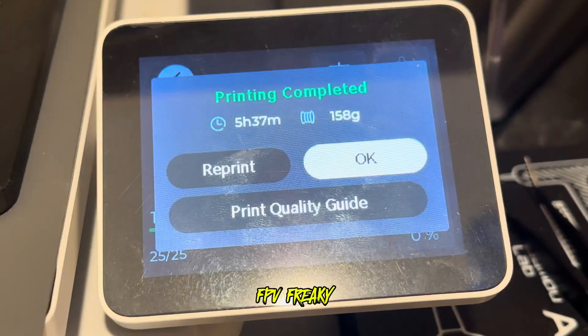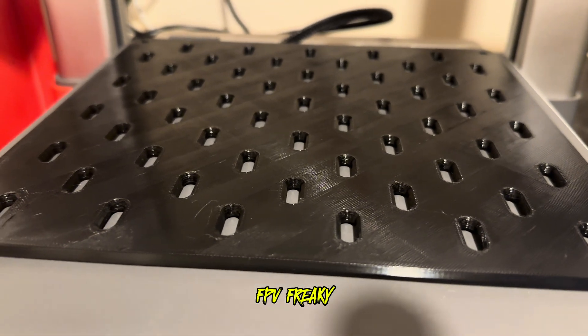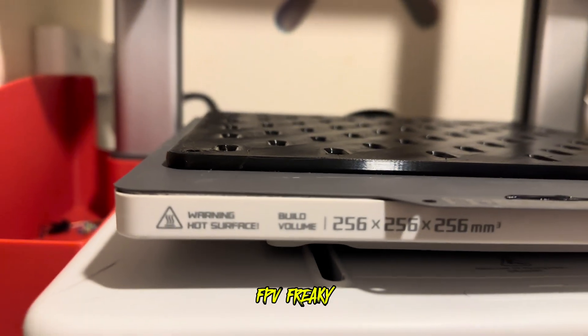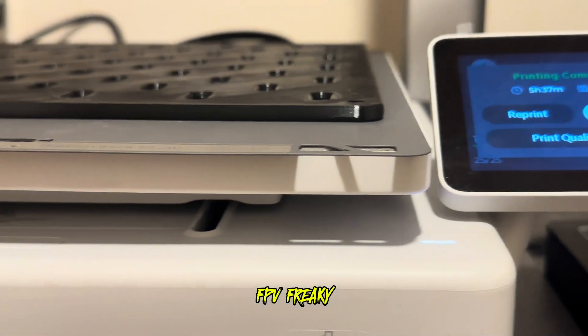That took five hours and 37 minutes - fantastic. Another healthy print, no warpage. No warpage at all - beautiful.